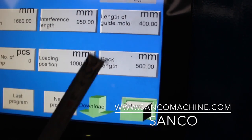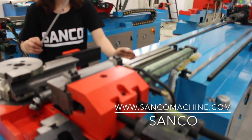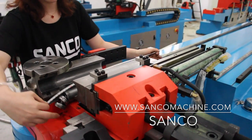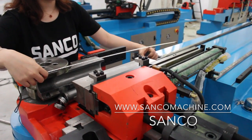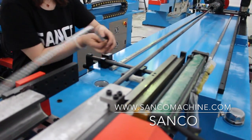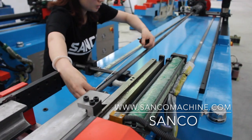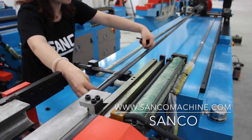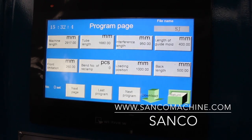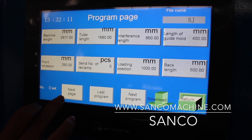The back length: the carriage comes to the last bend position, the clamp first grips the tube, and then the carriage releases and moves back — this is called release carriage back. The length is measured from that point. Here we put 500mm, so the carriage stops there and the machine performs the last bend. Then you download (save) and go to the next page.